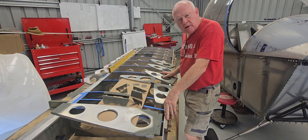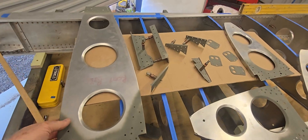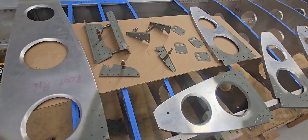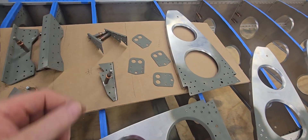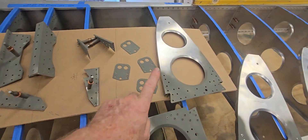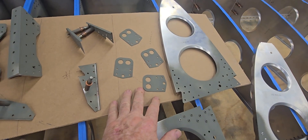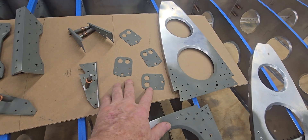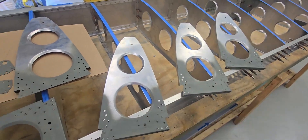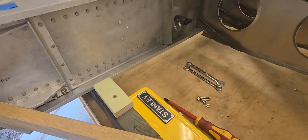Good morning and welcome back. Got a whole bunch of parts here ready for riveting — let me bring the camera over and show you what we've done. Starting with the root ribs, they're all primed. I've made up the gussets for the aft rib and the nose ribs are all done. The attach brackets are all primed and ready to be put back together. Here's the nose rib, and I've got the pitot and static tube attach plate for the bushings and tubing to go through on the first four ribs.